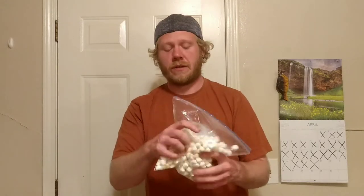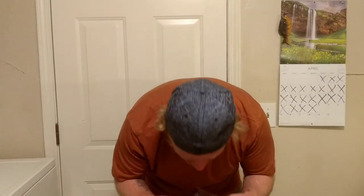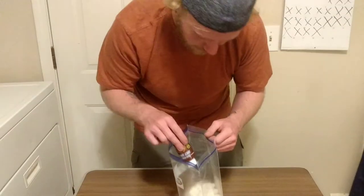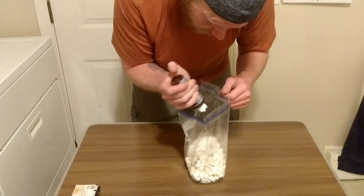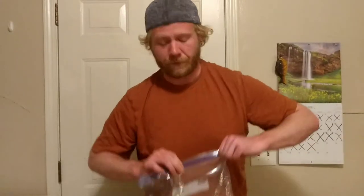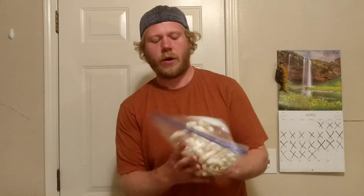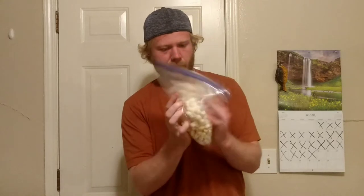Every scent is going to be different, and you're going to want to add more or do different things to it. For instance, with the garlic scent, I threw in garlic salt and even more garlic just to bring that scent out more. I'm going to add just a little bit more for extra scent, because it's going to marinate while it sits in the fridge — especially in between uses, it will marinate in there.